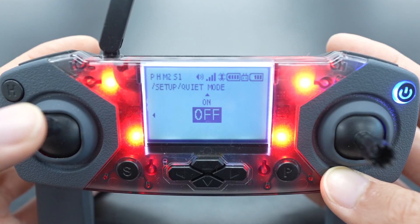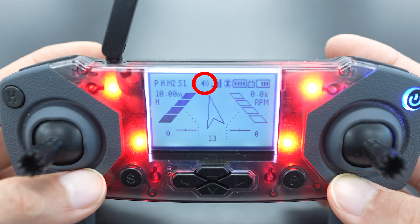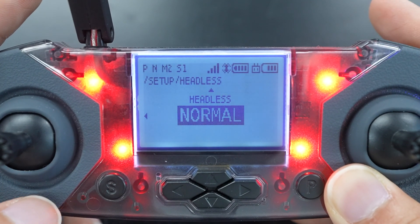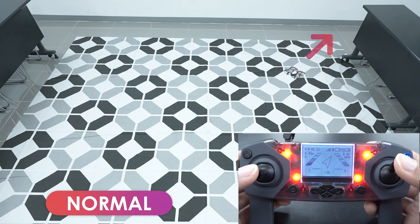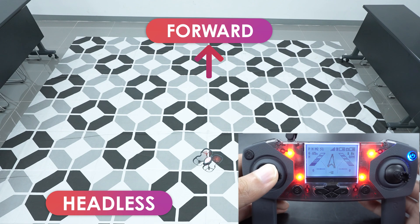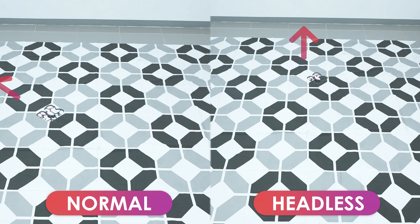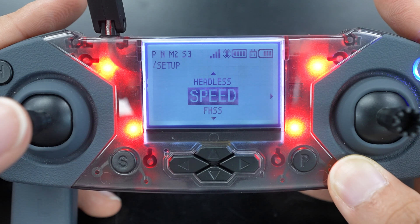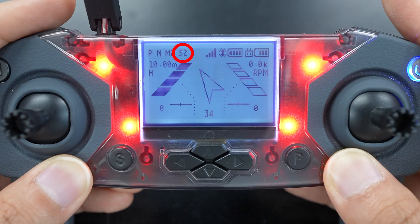With quiet mode, you can turn the controller's beeps on and off. This is useful for larger classrooms where you might not want to have every controller beeping with each input. You can tell whether quiet mode is on by the audio icon on the screen in the middle. The headless setting lets you turn headless mode on and off. Normally when the drone takes off, forward is just where the front of the drone is pointing. Headless mode means that when you take off, the direction that the drone is pointing is always forward. So whether you've rotated left or right, the direction the drone was facing when it took off is always forward. It takes some getting used to, but headless mode means you don't need to keep track of which direction the drone is facing after it takes off. You can tell which setting you're in by the N or H in the top left.